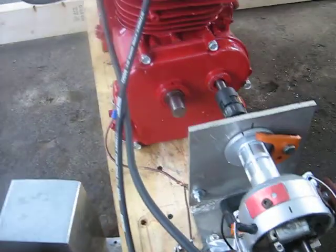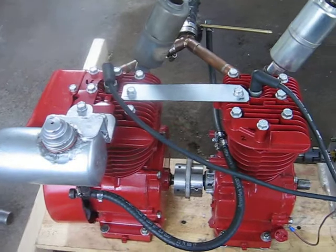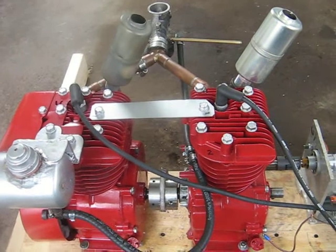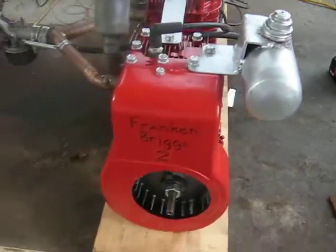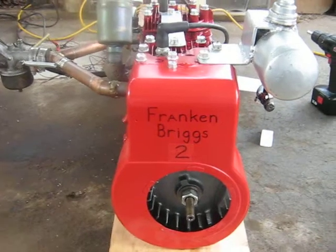You really only have 2 choices with a 2-cylinder: 1-2 or 2-1 — it amounts to the same thing. But since it's a 4-cycle you can't have them evenly spaced. In this case it fires 1 and then fires 2, and then it skips 2 dead strokes — one full crankshaft turn — then it fires 1-2 again. So at least I got a half decent run out of it.